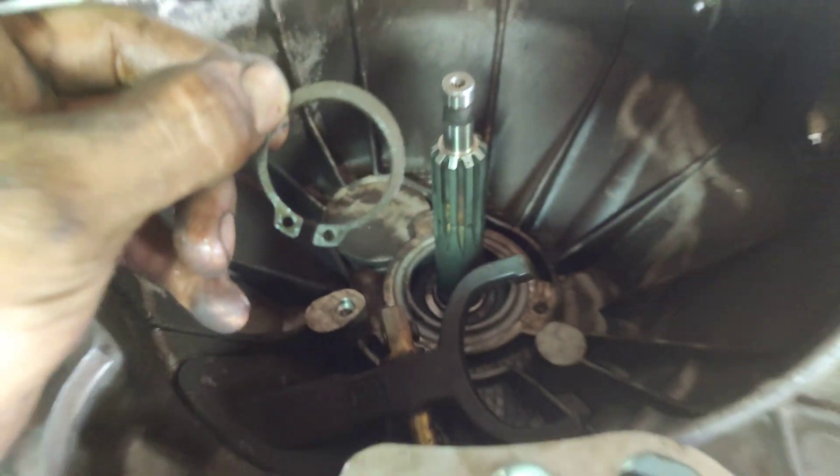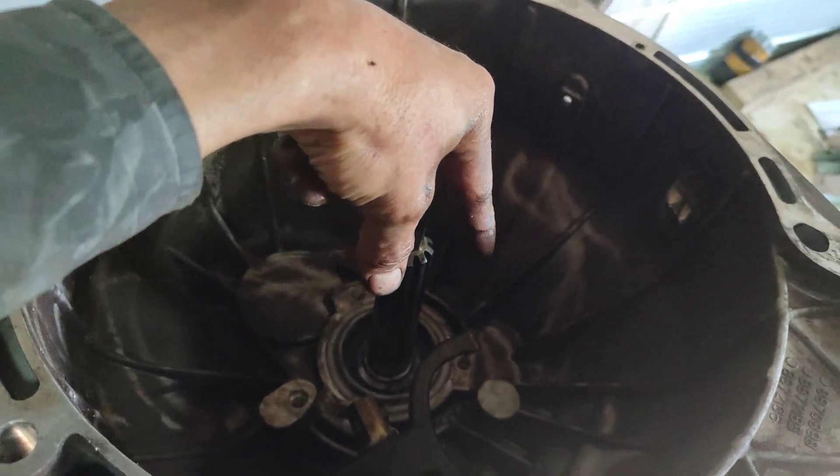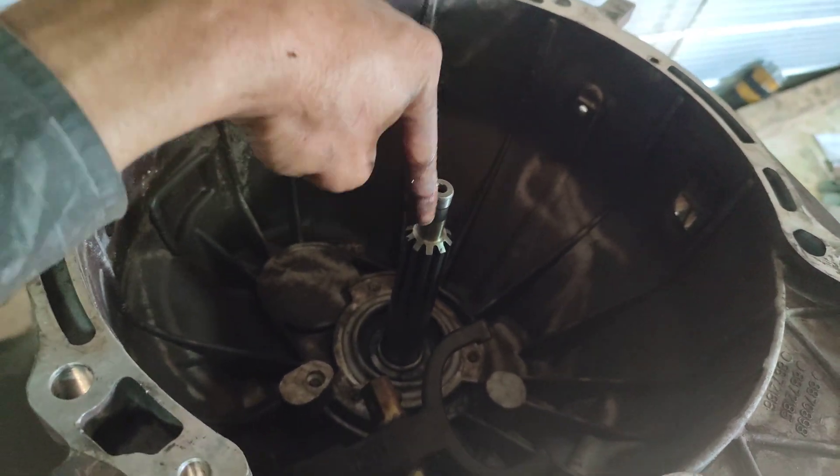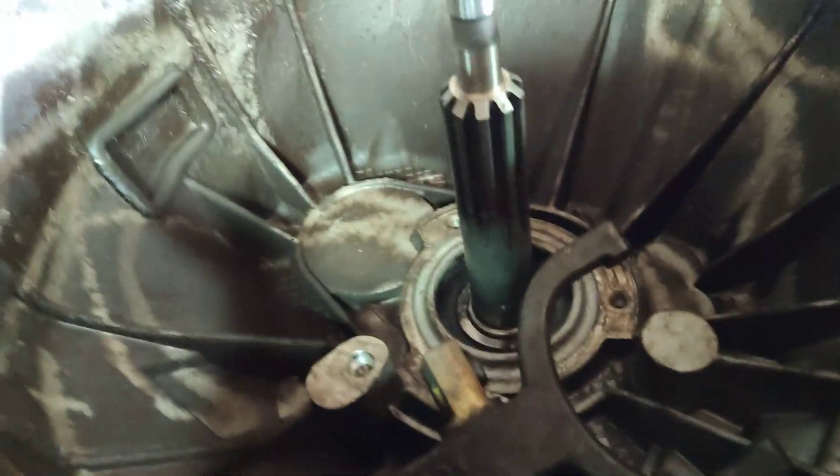And here starts the magic. You need to manufacture a tool where you take from here three points of grip, apply force there, and achieve this extraction.